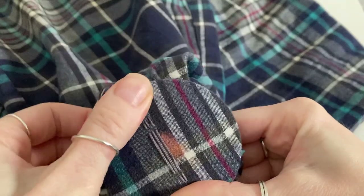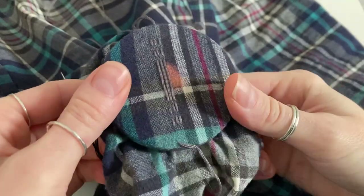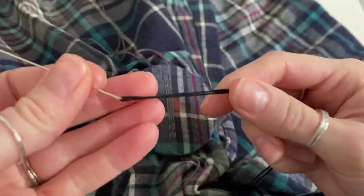That's the grey finished there, and now I'm switching over to a black thread to do a few rows for this smaller check.